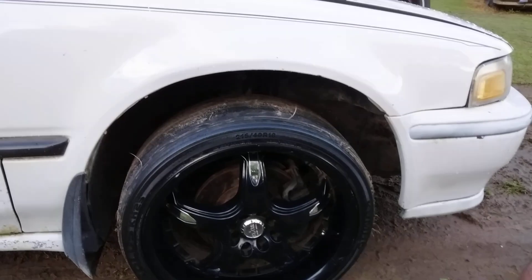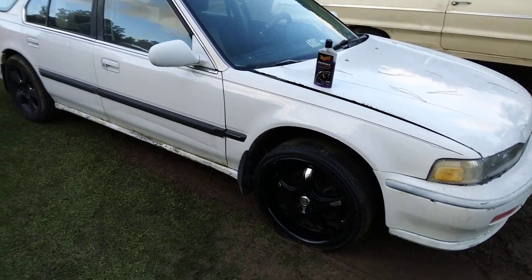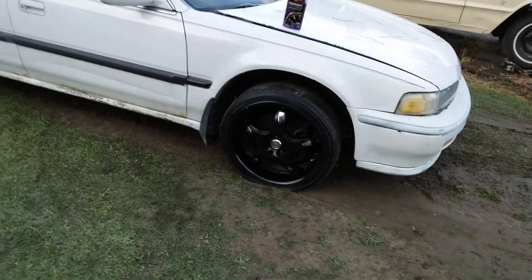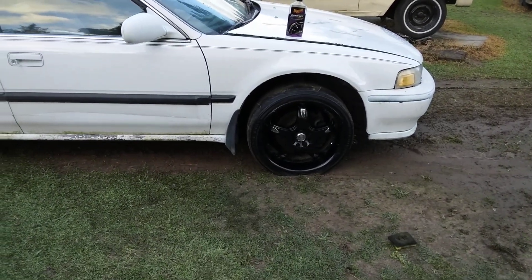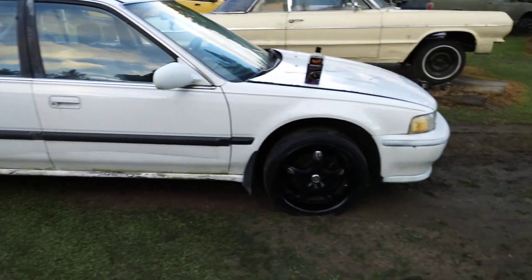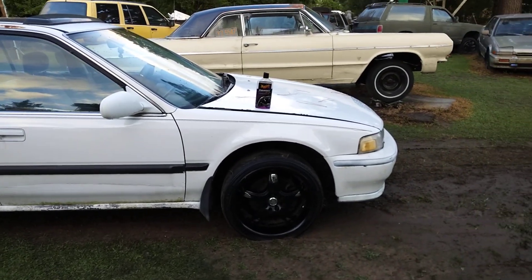Hit that subscribe button. Let's look at it from this angle and see what it looks like. Yeah, that looks good man — the rims set it off, especially after you pop those tires on. Yes sir, it looks good. Hit that subscribe man, your boy's out — peace.